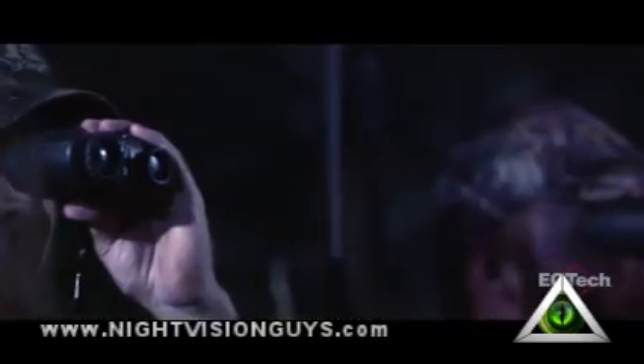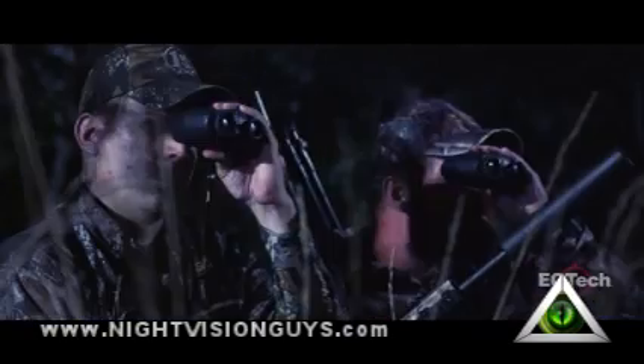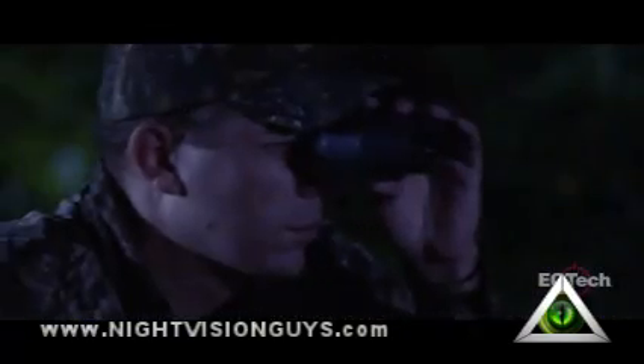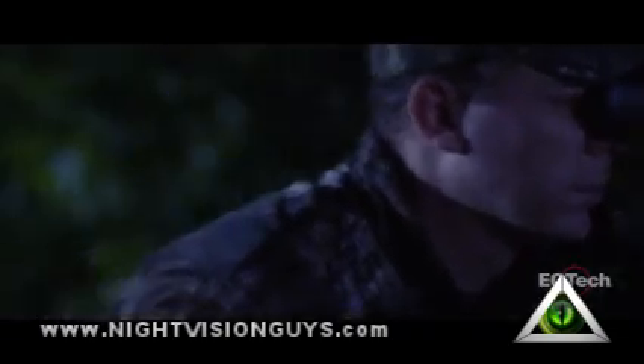For outfitters, guides, and professional hunters whose success depends on their hunter's success, the X320 is a game changer. By renting thermal equipment to hunters, it can also be a way for guides to generate incremental revenue during nighttime predator and varmint hunts.